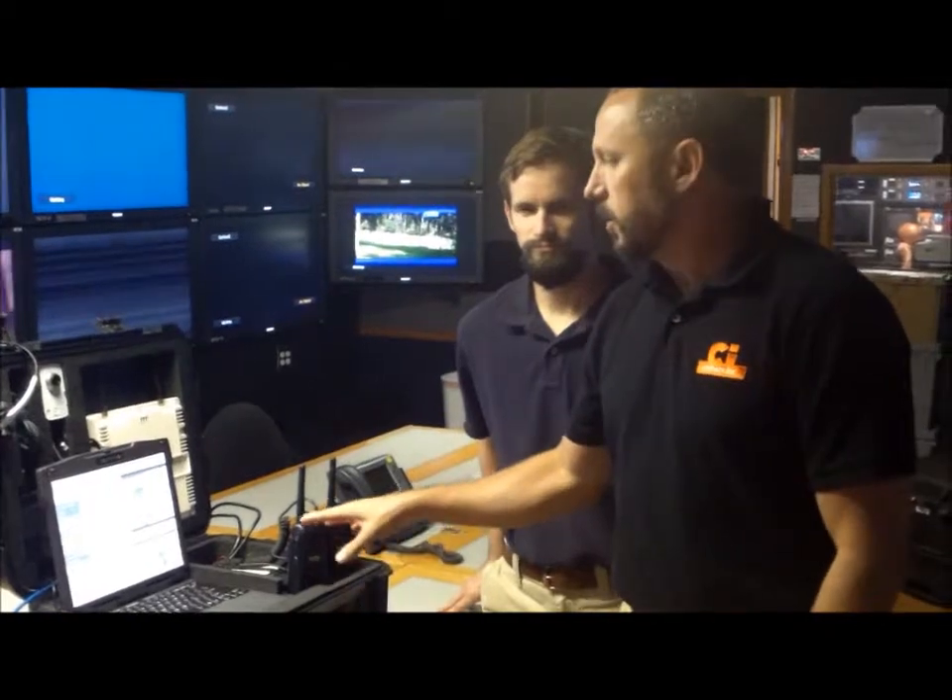Hi, this is Miguel from Chilcot, and I have Joel from Mutualink here. This is a quick video segment, and we just want to introduce one of the newest components we have, which is a mobile Mutualink that we're adding to the product line. I'm going to let Joel go ahead and walk us through it really quick, just for about one or two minutes, just to talk over the major components of the new mobile system. Joel?